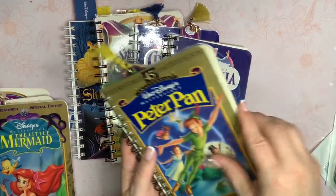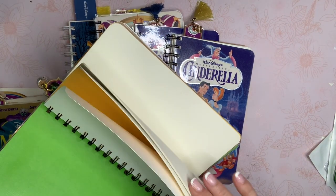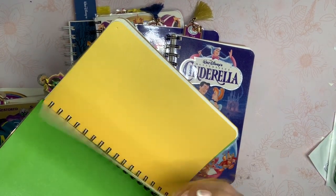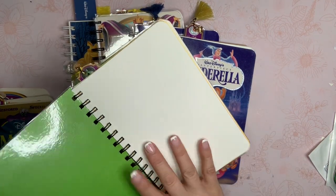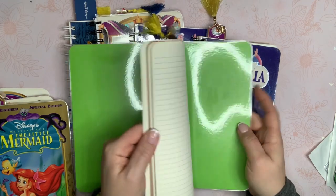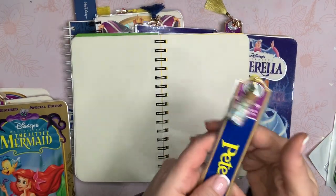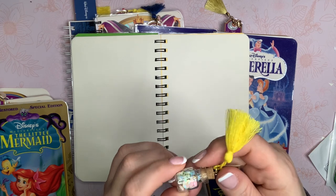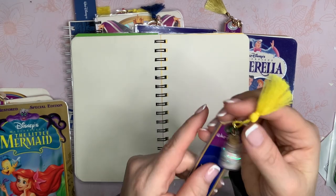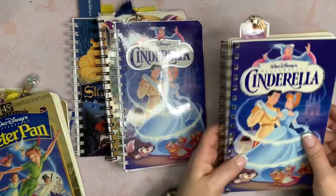This Peter Pan one has coordinating cardstock and some paper cut down. This was like some 65-pound cardstock that I had in my stash — I'm thinking it was like a 12 by 12 cut in half or something like that. I wanted this to kind of look like pixie dust. Someone had gifted me this, so I just thought I'd use it, and it is glued on there. Then I added the yellow tassel for Peter Pan.